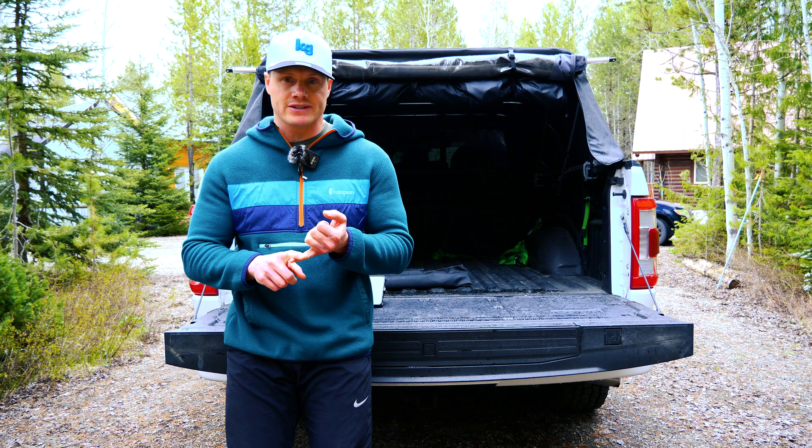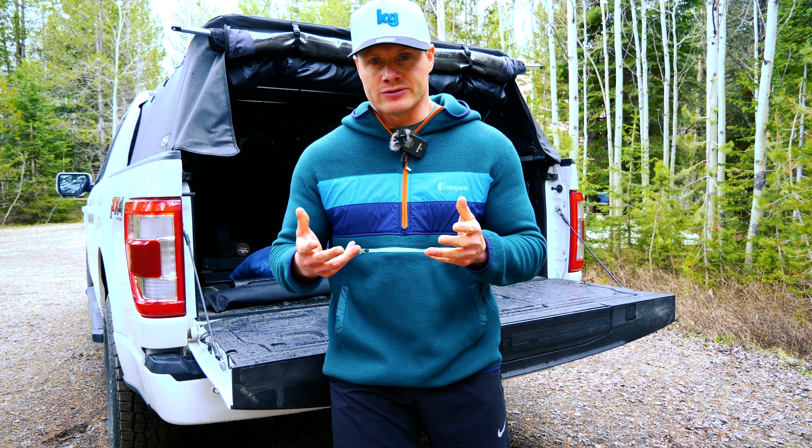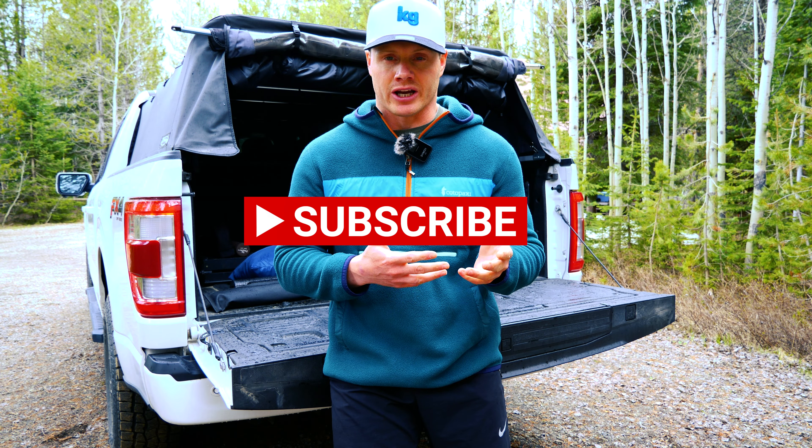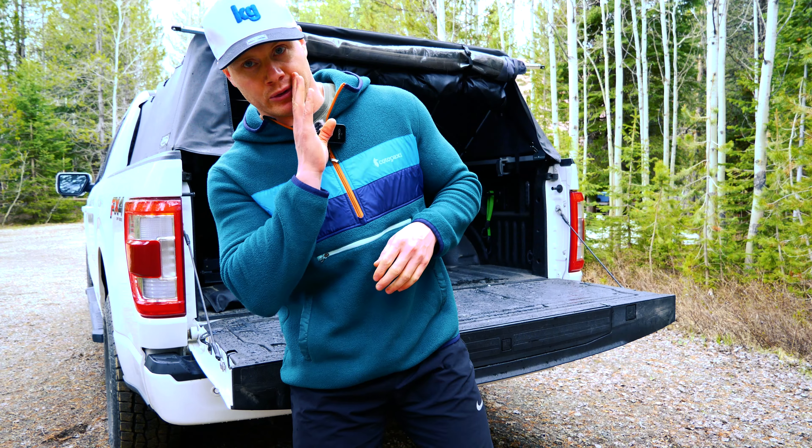Today we're going to compare the price, materials, setup, durability, and color options. If you find this video useful please don't forget to like and subscribe — it's truly the best way to support the channel and allow me to keep making videos like this and keep me out of trouble for buying more gear.